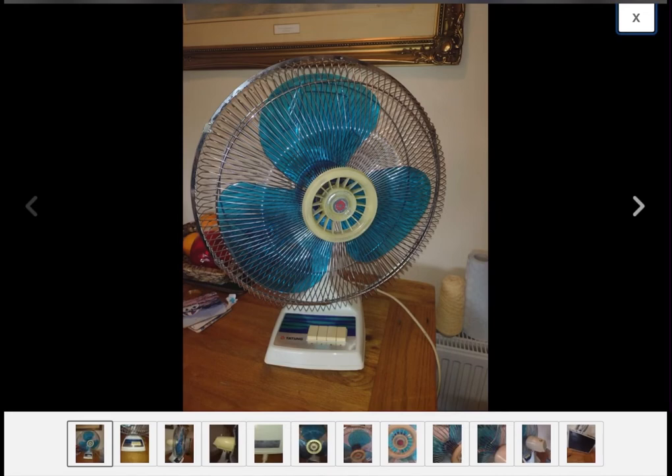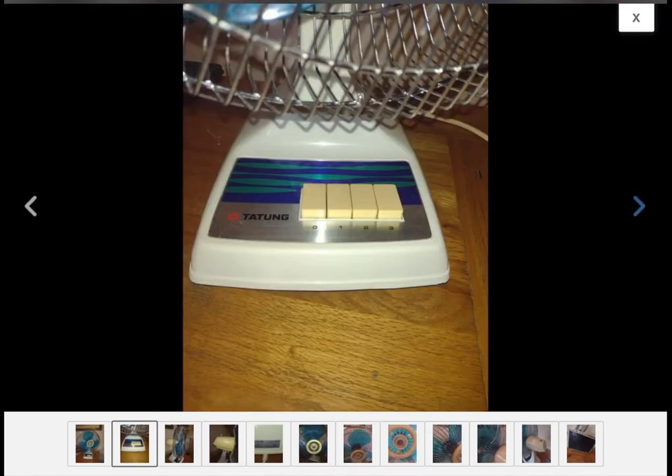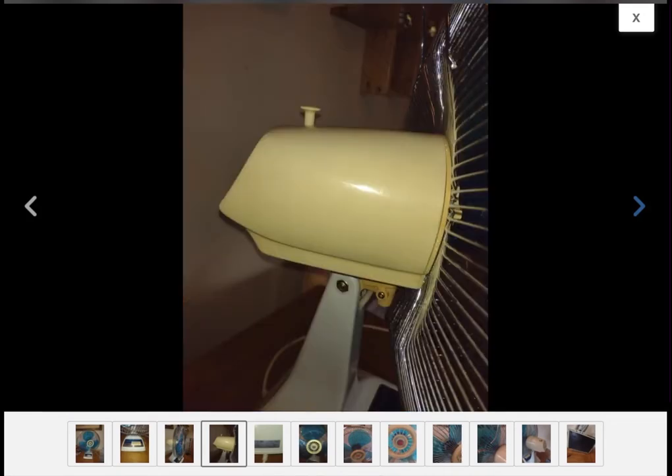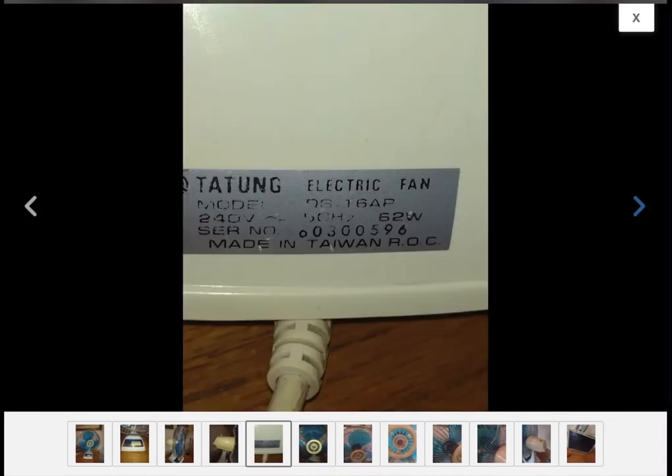I have to hope that it arrives safely in shipping if it gets shipped. It's a UK Tatung model, model DS16AP — interesting model number.